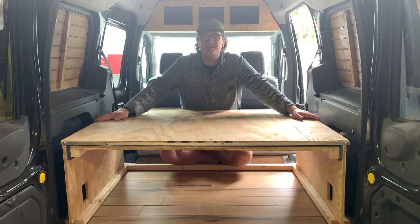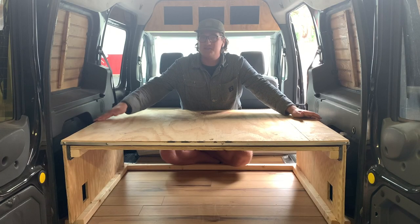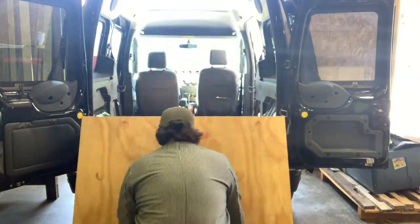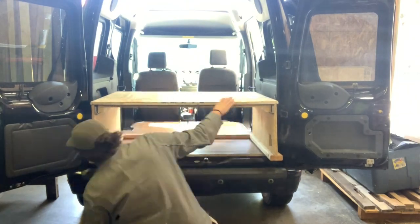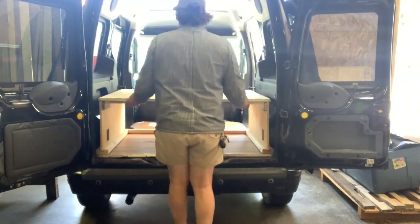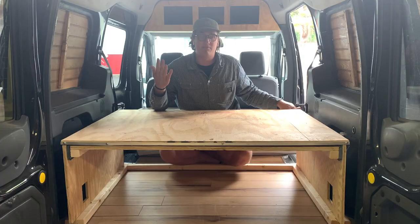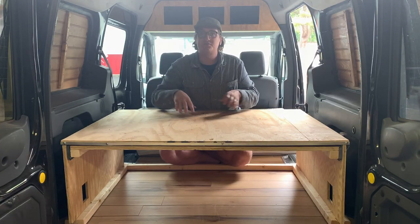The couch slash bed bench is 36 by 48 inches wide — 36 this way and 48. 48 fits in just between the wheel wells, and 36 is the front-to-back space between the hook right here where the back seats fold up and hook into, and where the doors will still close.